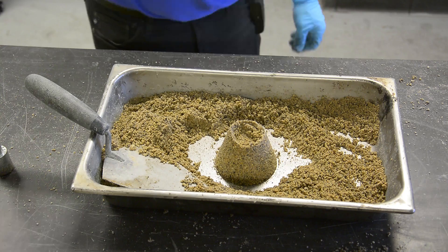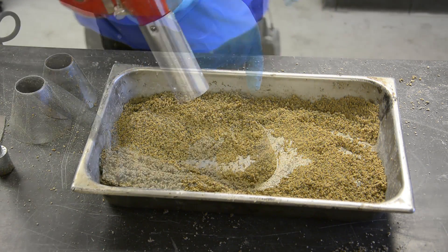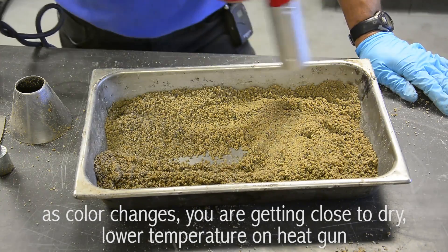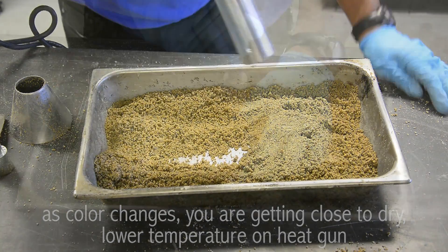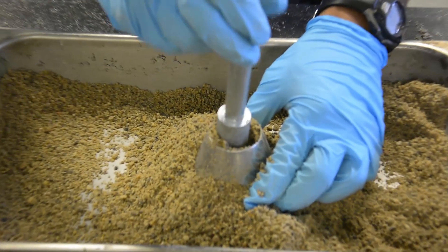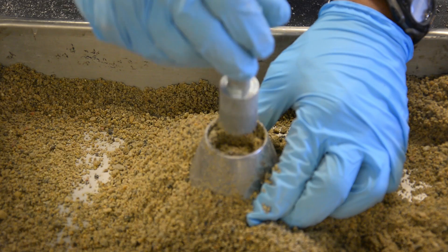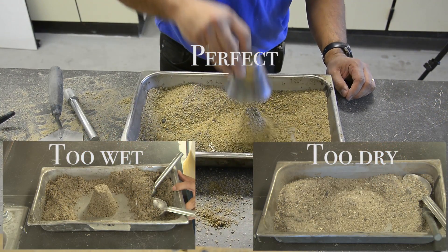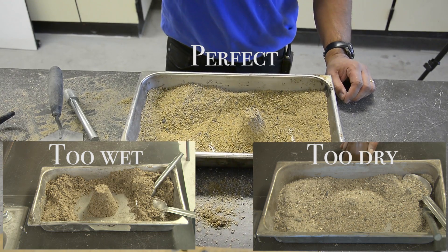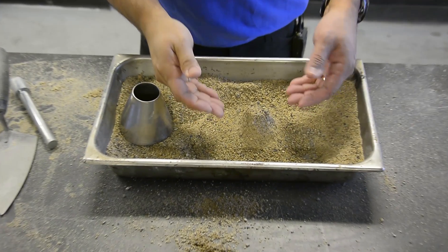If surface moisture is still present, the fine aggregate will retain the molded shape. Lower the temperature on the heat gun as you continue to dry it, and test at frequent intervals using the cone test. Continue until the aggregate has reached a surface dry condition — when the fine aggregate slumps slightly, it indicates that it has reached the saturated surface dry condition.